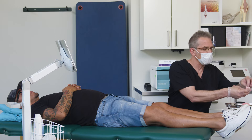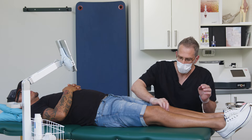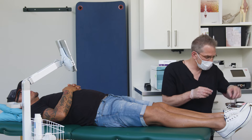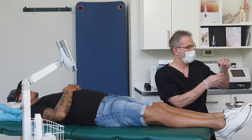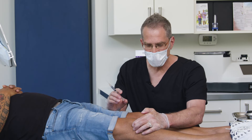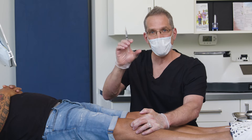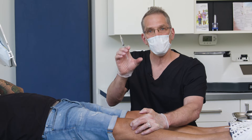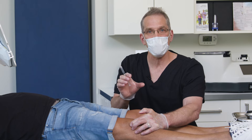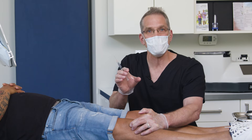This injection is done with the knee fully extended and we'll start with some local anesthetic. What I've done is press the patella towards me and palpated the deepest groove between the patella and the femur. It's simply that spot that your finger naturally rests into.